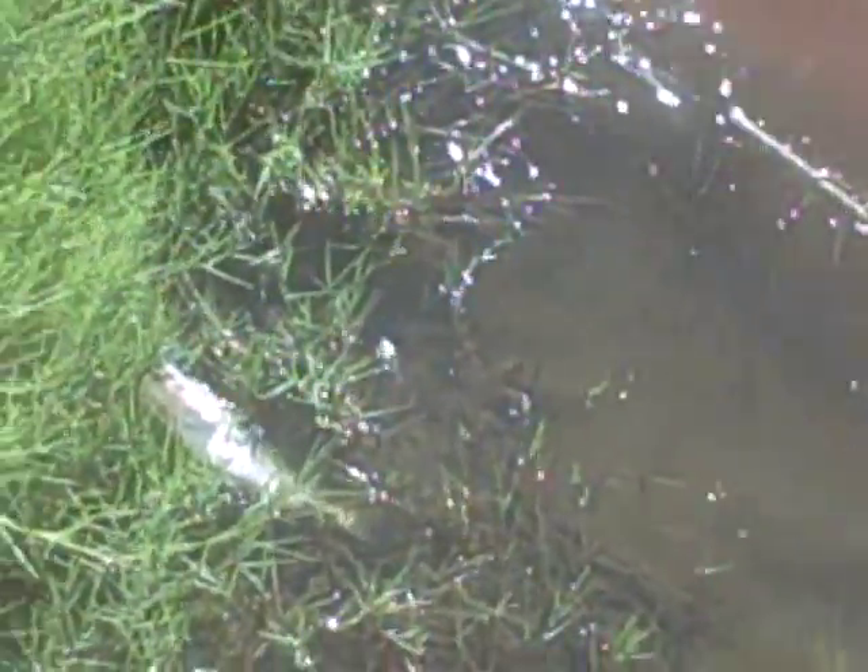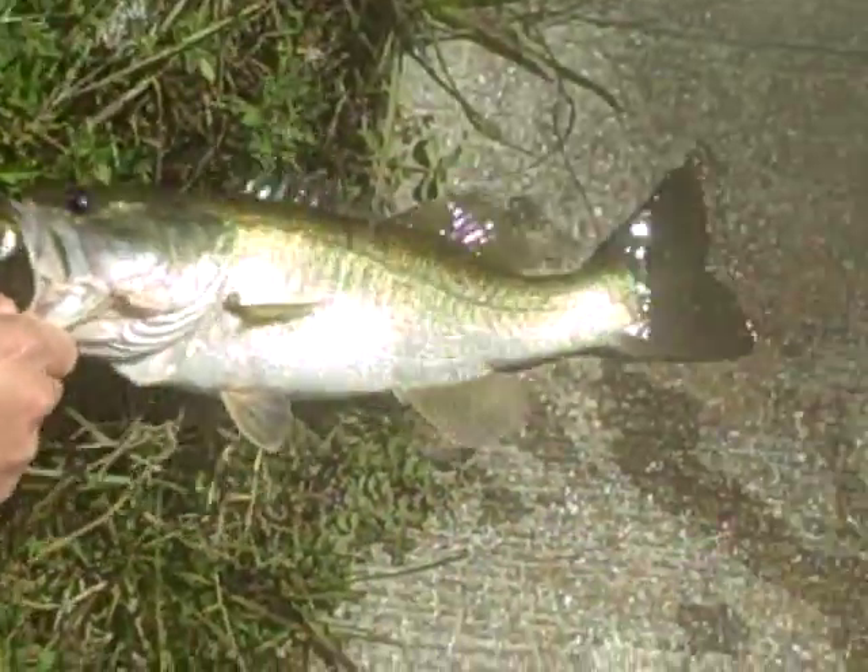Help get him up. Oh man, you gotta get him up in the grass, make sure it doesn't fall off. All right, he's up. Great sized bass.